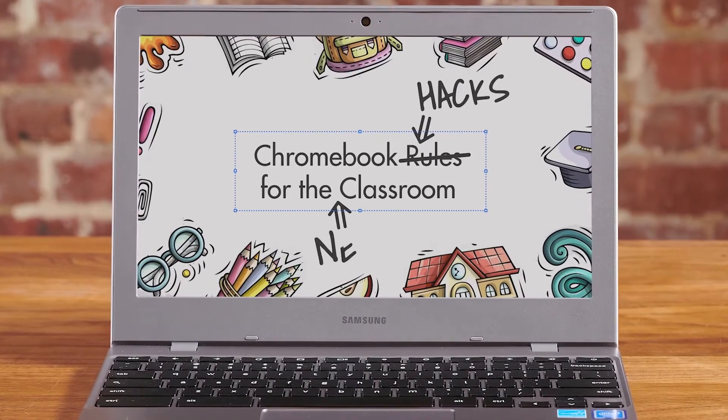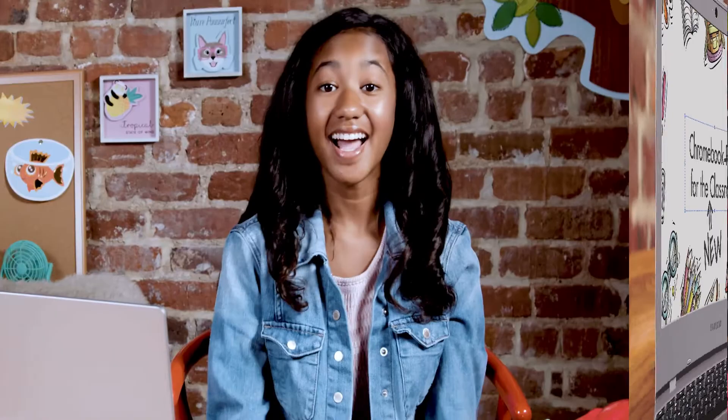Chromebook Hacks for the New Classroom. Hi kids, today I'm going to show you some tips and tricks for using your new Chromebook. We'll begin with the basics, and then move on to some pro tips that will blow away your friends.